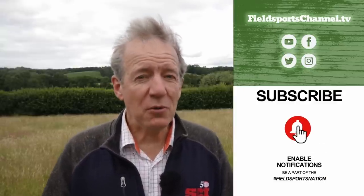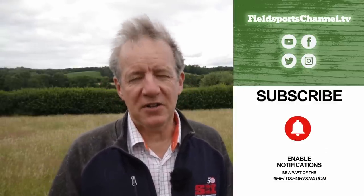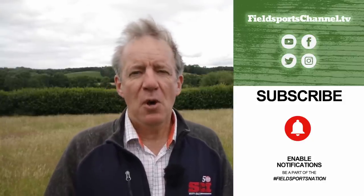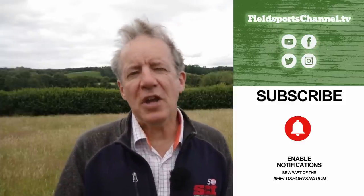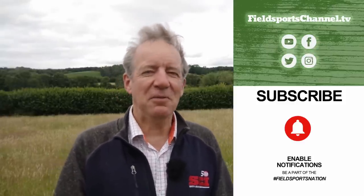That's it for this week. If you haven't done so already, please visit our website fieldsportschannel.tv — you can click to like us on Facebook and Instagram, follow us on Twitter, subscribe on YouTube, and pop your email address into our register page. Fieldsports Britain is out at 7pm UK time every Wednesday. This has been Fieldsports Britain. Good hunting, good shooting, good fishing, and goodbye.